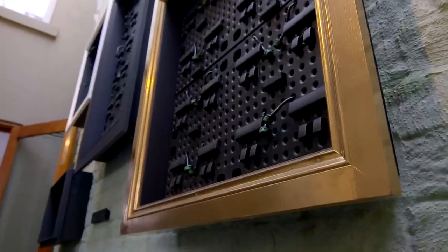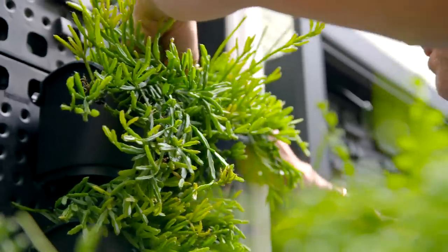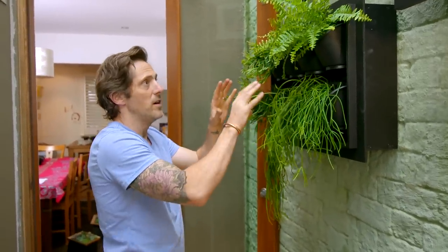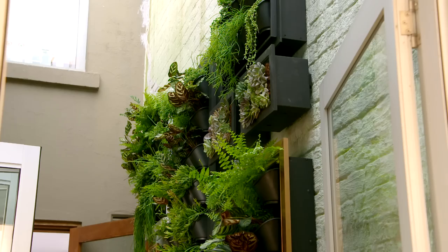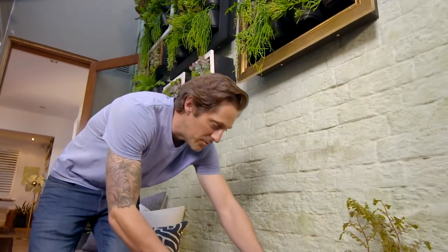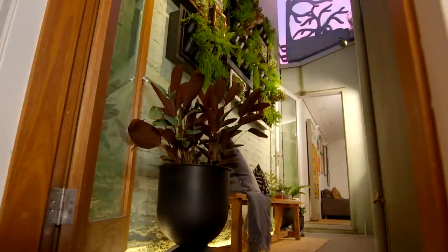You can create a gallery by adding more frames in different colours. The thing I really like about this system is you can take the pots on and off, so if you don't get it right the first time, you can just keep playing and have some fun with it. We started with a tiny little space and we've completely transformed it into a green oasis that can not only be enjoyed from in the space, but also from within the house.